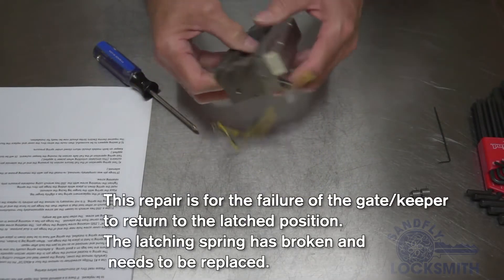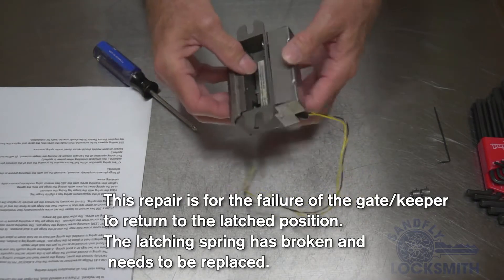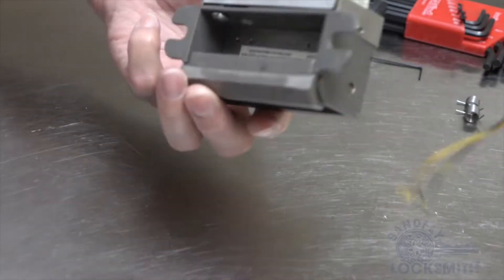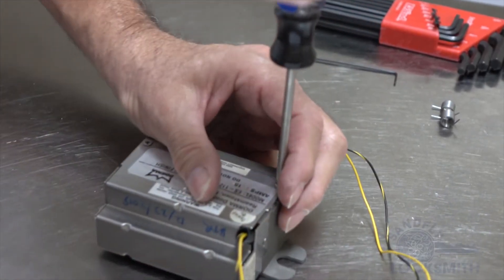The strike has an issue where the spring is broken inside and the gate opens. It's kind of hard to show with the cover on because the solenoid is not released at this point.